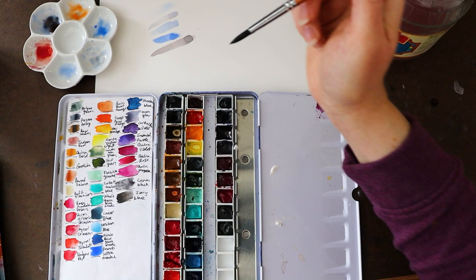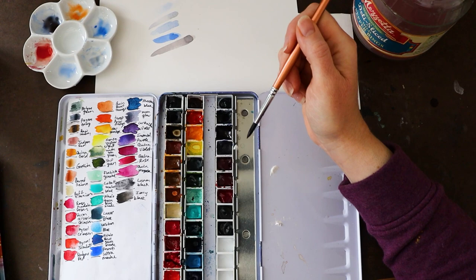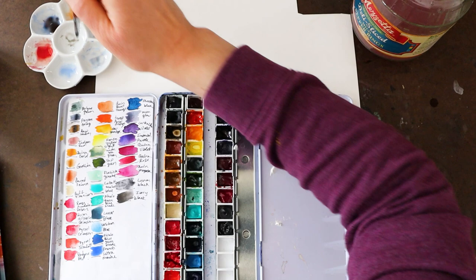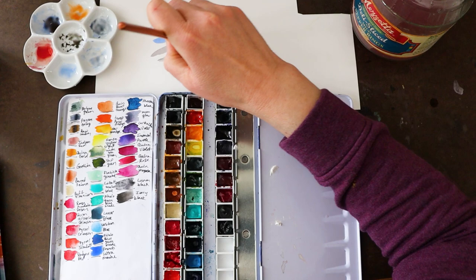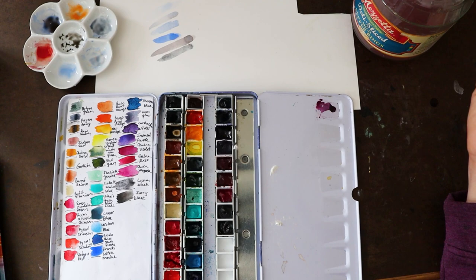The other way to desaturate a color is by adding black — and that is called a shade. I've got an ivory black, which isn't a neutral black, but we can do it. Let's put our black here and desaturate this blue with a touch of black. So we desaturated that blue with some black, and that is called a shade.